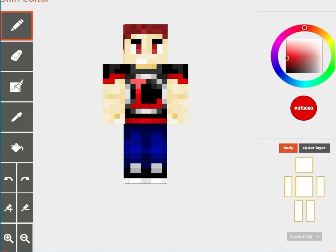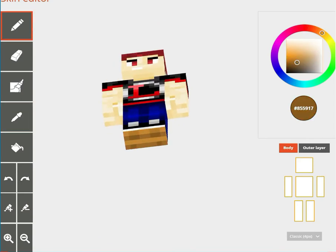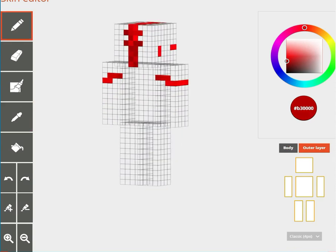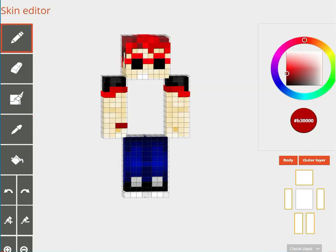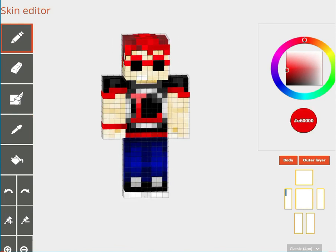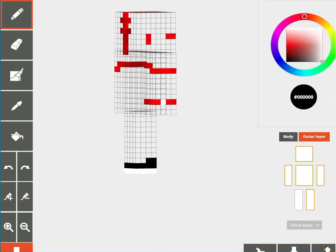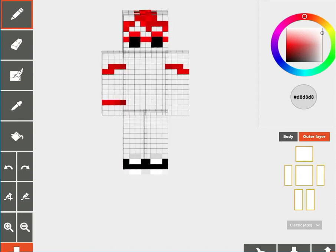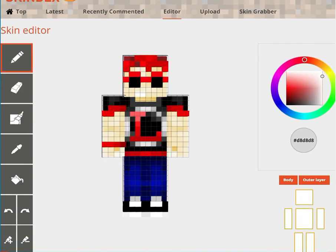A little more work on the outer layer here for the thick sleeves and an armband, and also bigger shoes. Finished!